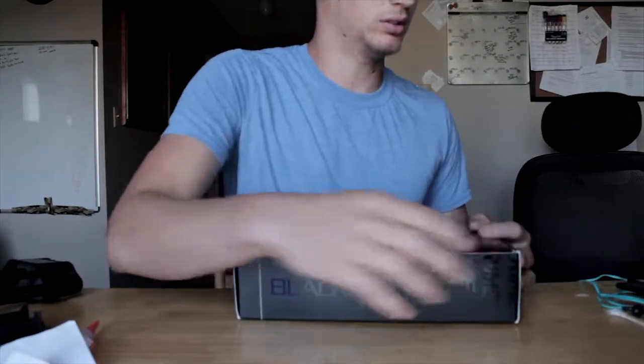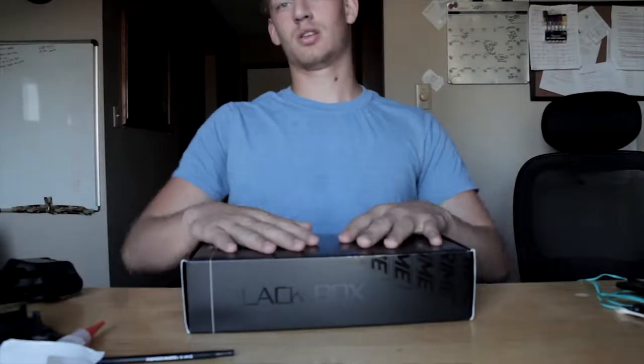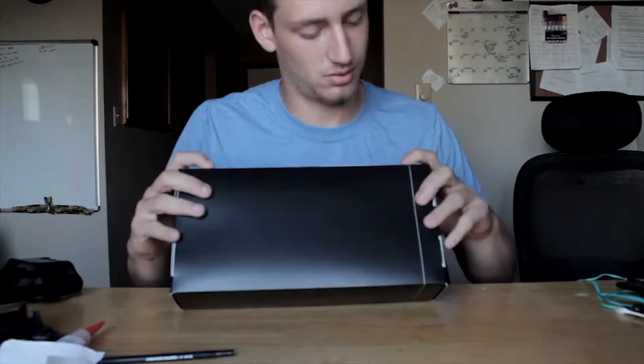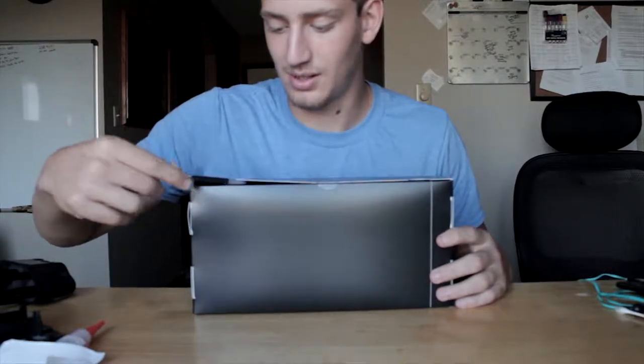All right guys, as you can see I'm home now. I'm in a different shirt — wanted to put something a little more comfortable on. This is the box I was talking about — when I ordered my Prime bow, the Synergy Hybrid, they sent me a free box full of stuff. Haven't opened it yet, tape is still on there, so we're going to open it together and find out what's in it.